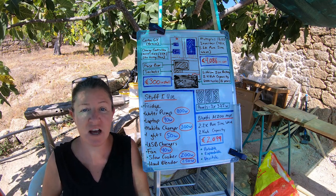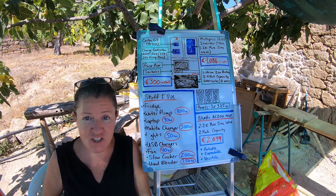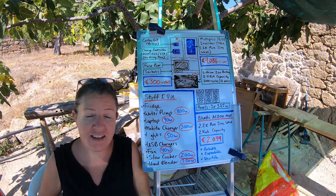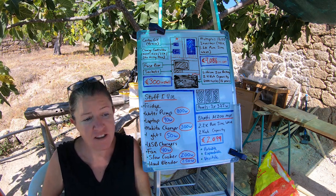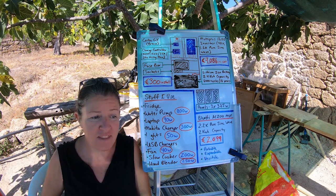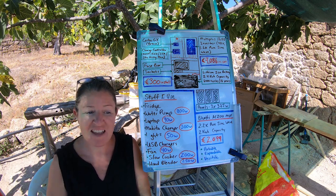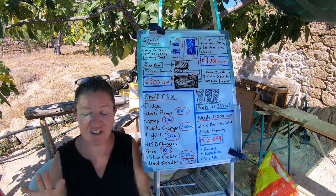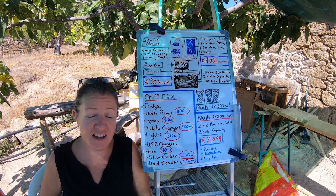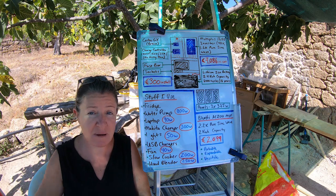It's essentially a backup generator. Those two things — giving me more power for things I can't run on my current system, and almost double the battery power for gloomy weather — are two absolutely amazing benefits. It means I don't need a petrol or diesel generator. One downside is that I don't actually have independent panels for it, so if it's really gloomy out I'll probably only get one charge out of it, and I won't plug it into my house system to recharge it because that would drain my house battery.